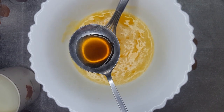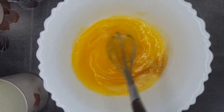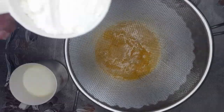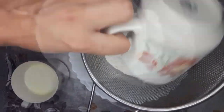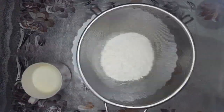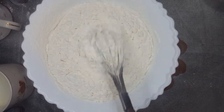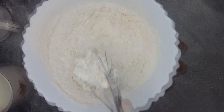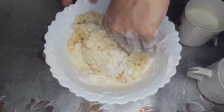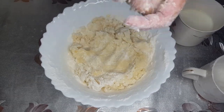Now I am going to add one tablespoon vanilla extract, give it a mix. Then three cups of flour — give it a mix.